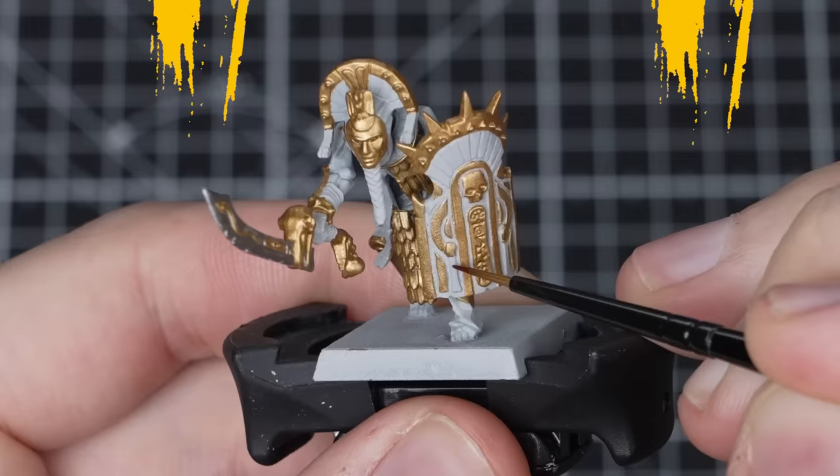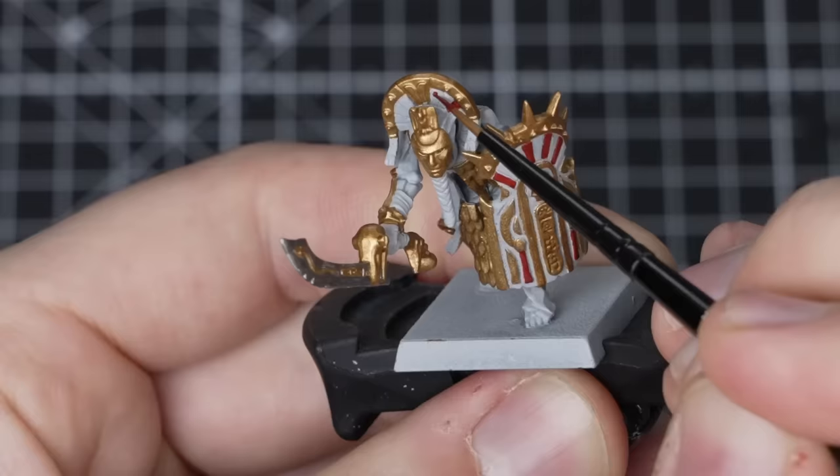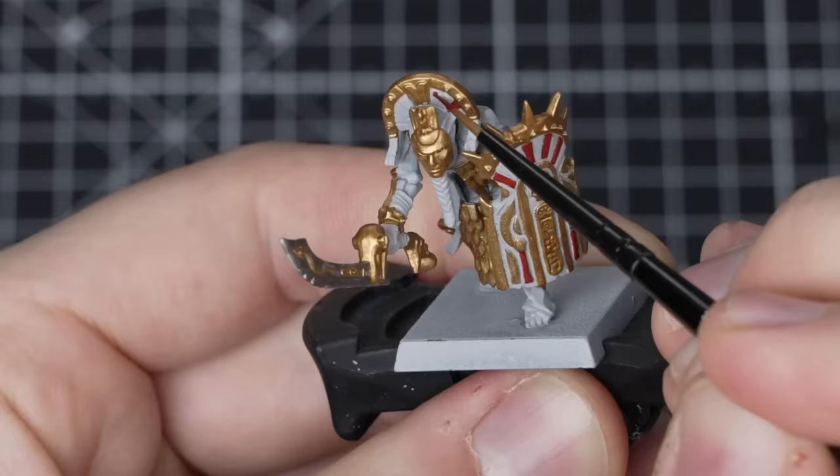Time to do the red details. We're going to use Blood Angels Red straight from the pot and apply it all over the areas where we want it to be red. These include some of the details on the shield as well. Just check the box art if you're lost as to where these details are.